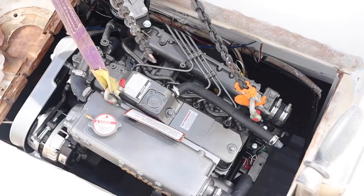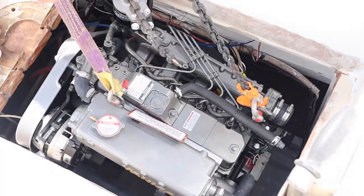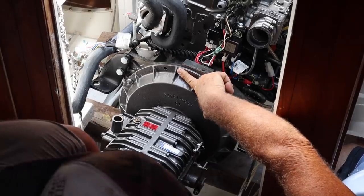With the engine now in Nanji, it is time to connect all hoses, align and finish off the job completely. This is the exciting bit as everything gets slowly put together. To finish off our drive system here, we need to install the PSS shaft seal.